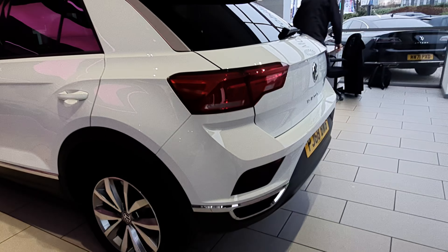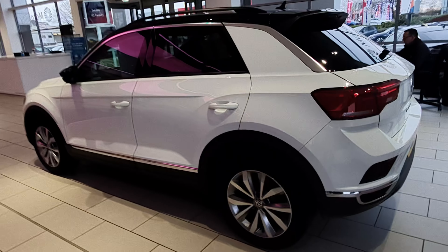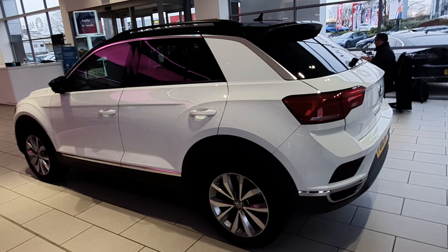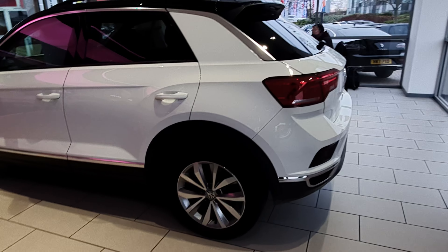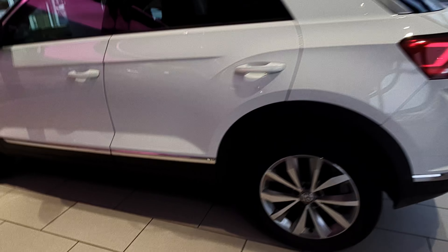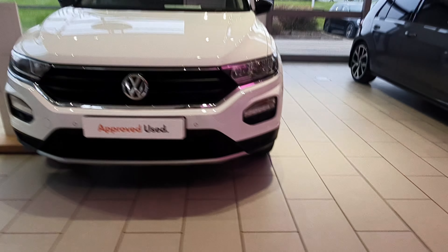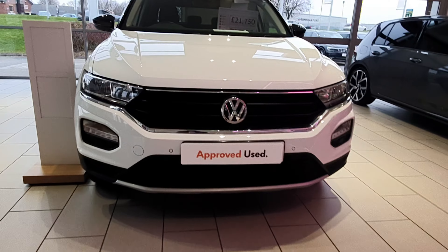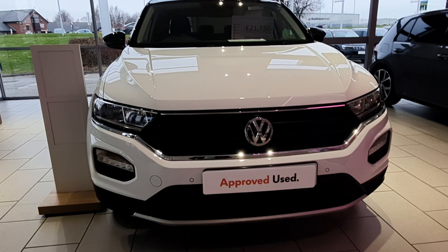Very immaculate — outside this car is just quite amazing. When you go inside you're going to get this Design trim beautiful look. Everything you're seeing outside is reflected inside as well. Up front here we have parking sensors, and we have a honeycomb grille with red lettering and gray-black detailing.